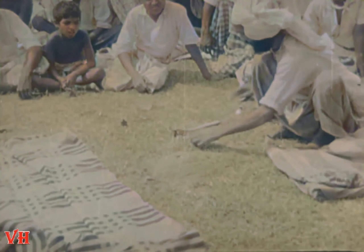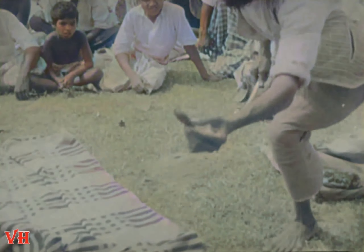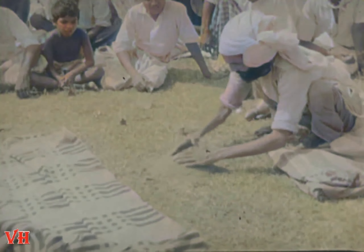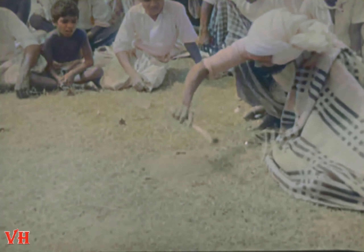And now the most famous trick of all, the mango trick. The faker shows us a mango seed. He places it in a little pile of dirt. And he waves his magic wand in circles.